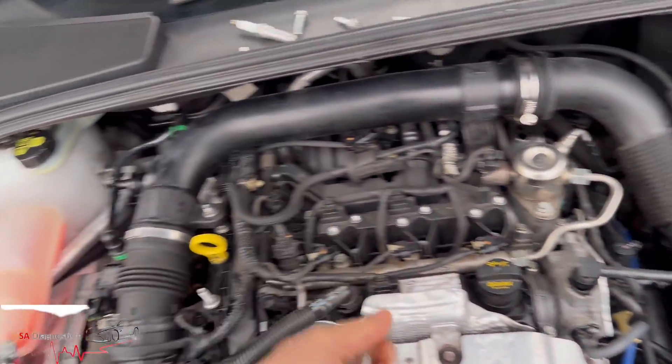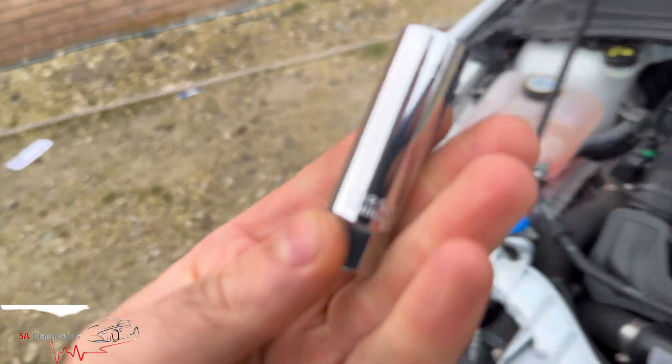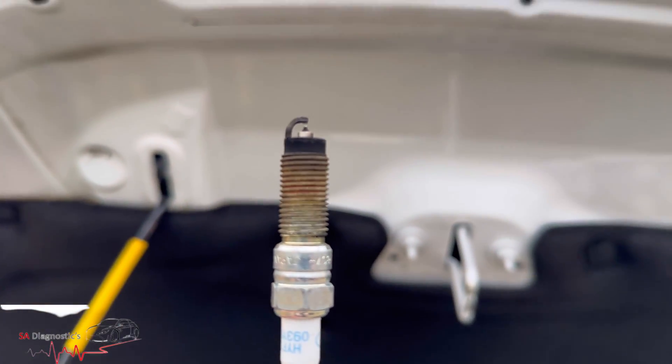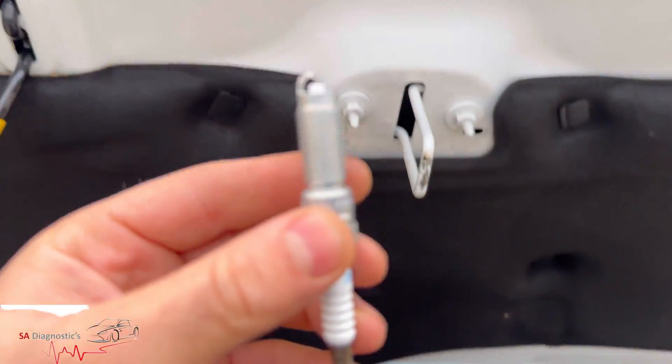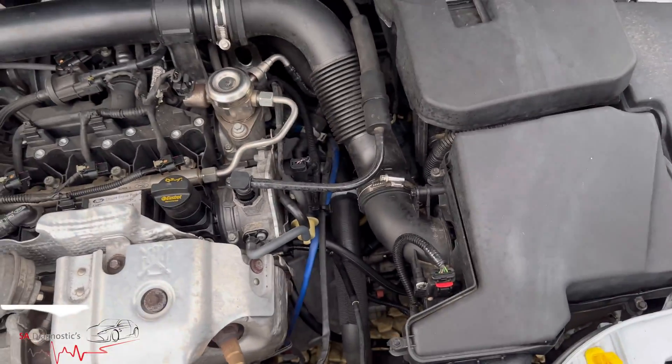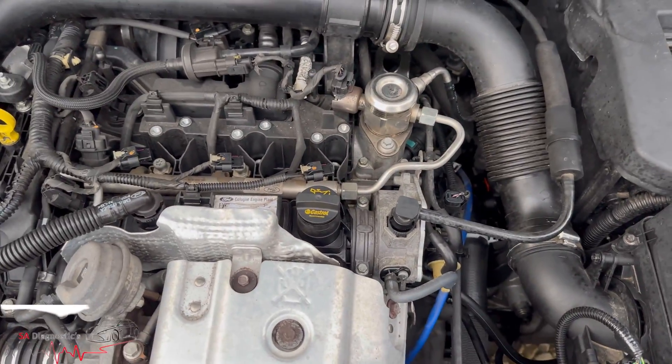It's got that rubber seal which holds the spark plug, so it should be good. Cost me about ten quid — you can probably get it for around fifteen depending on where you get it from. That's the old one and this is the new ignition coil.